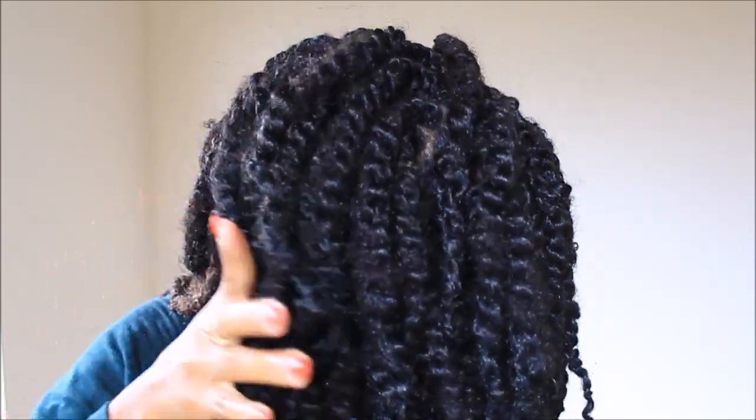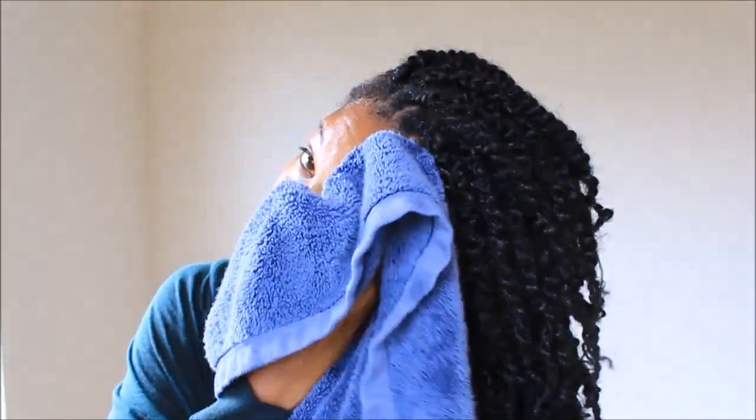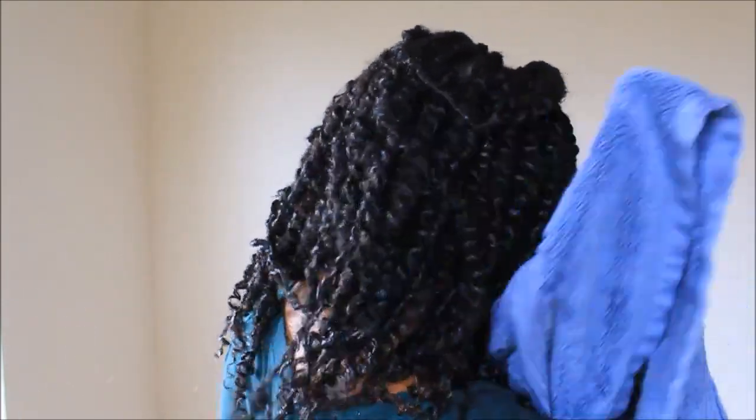I don't know what I thought I was doing here. I was scrunching my hair thinking that it would allow the product to work all throughout my hair. But anyway, after washing the conditioner out, I towel dried and made sure to not rub it too hard — I just scrunched it and was careful.